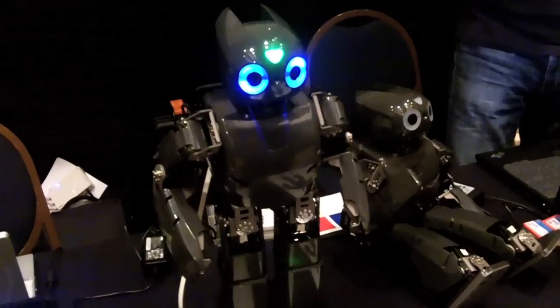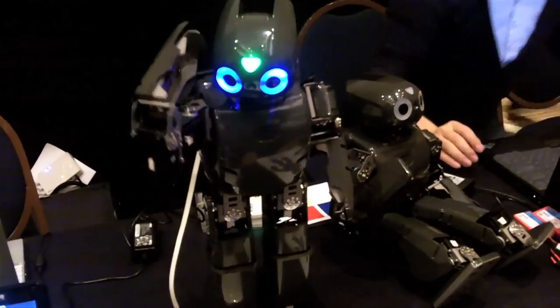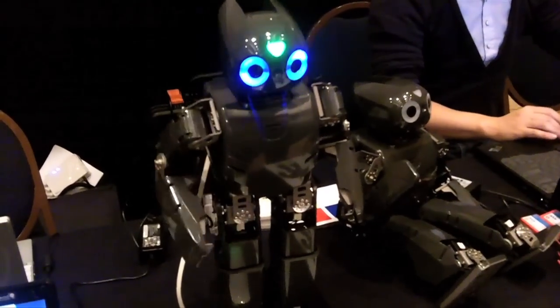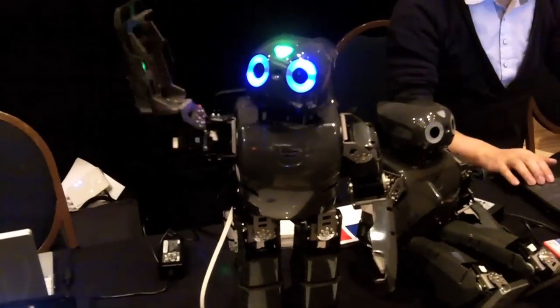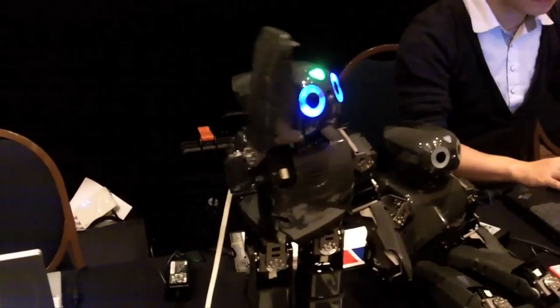Another cool thing is we designed it as a research platform. It has enough torque and force payload so you can add new sensors and different types of computing platforms — you can add more stuff to it for research and education. It's a fantastic robot. I personally haven't seen any higher performance robot than the Darwin OP. And as you can see, we are very, very proud of our baby Darwin OP.